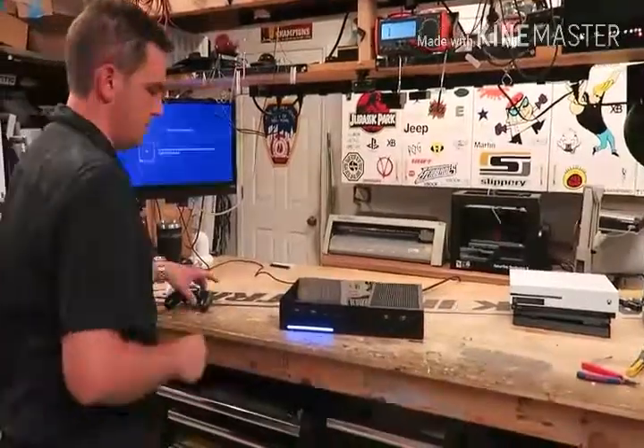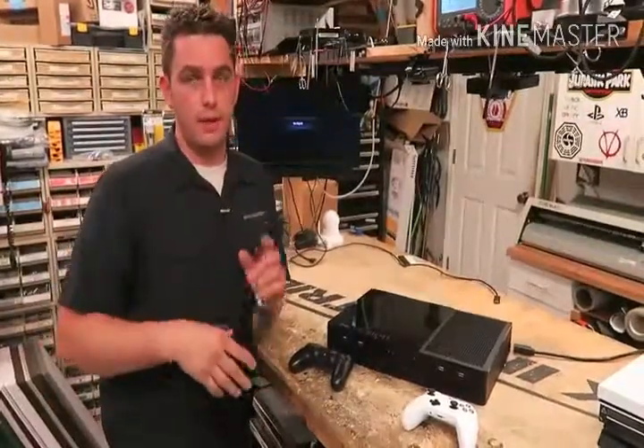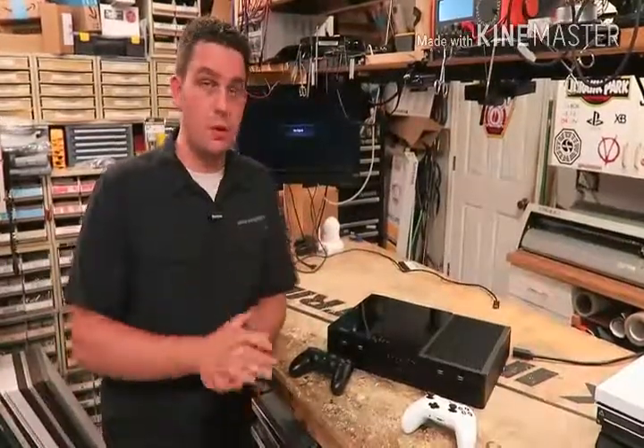All right guys, that's the XStation — thanks for checking it out. Subscribe and go to my channel where you can see all kinds of stuff: my Xbox laptops, PlayStation 4 laptops, all my gaming modification and console modifications. Some of it's to order, some of it's just to show. Thanks guys and have a great day.